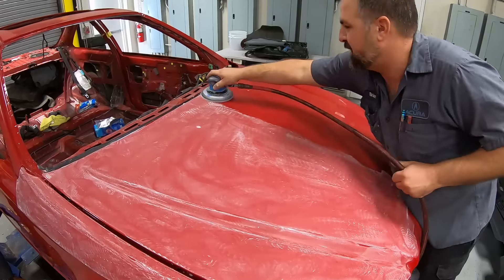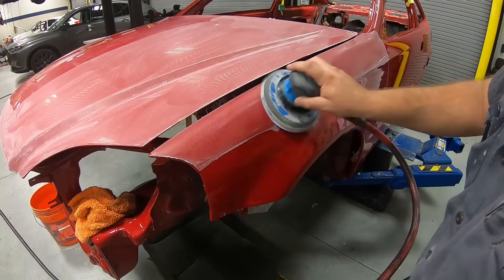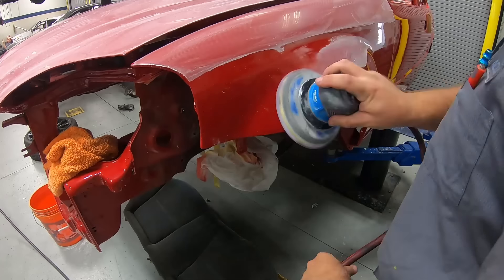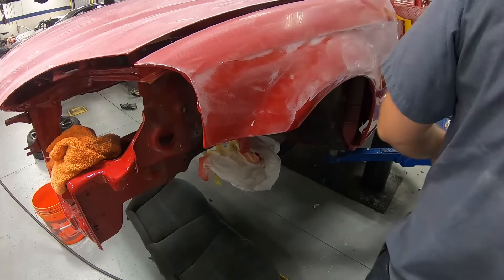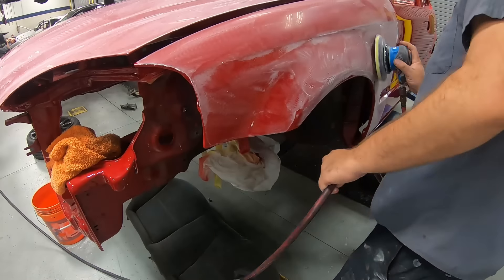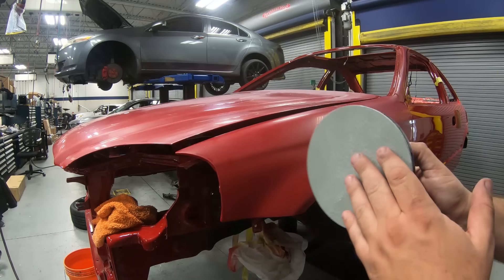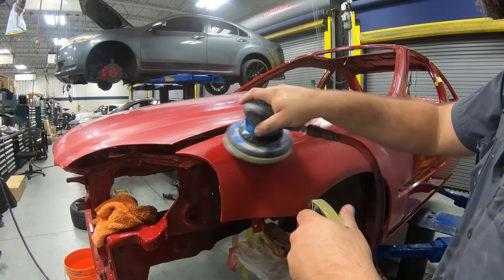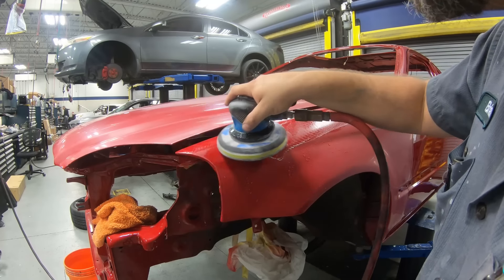The DA sander leaves a softer scratch. I'm going to link in the description the Bufflex Eagle Abrasives paper in 2000 grit — I feel it's a little better than the 3M paper — and that's what I want you to use with this 3M pad. Next up, we're going to step up to the 3000 grit, and you must use this with water. This is going to take the 2000 a bit further, refine it, and make it easier to buff.